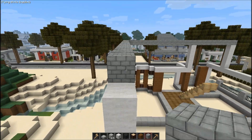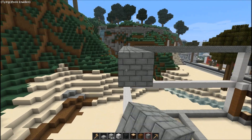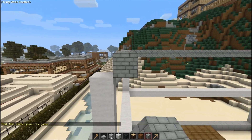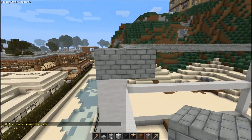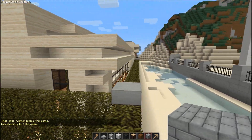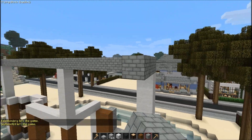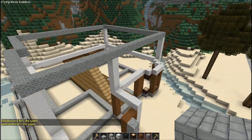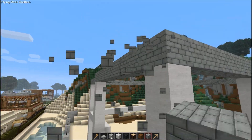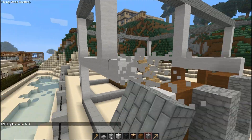One thing about craftsman houses: the eave on the roof will actually pop out more. Standard eave is like a foot — this part that shoots out over the actual facade of the house. But on craftsman houses the eave usually pops out two or three feet, maybe even four. So instead of popping it out one block we're going to pop it out two when we get to that point.